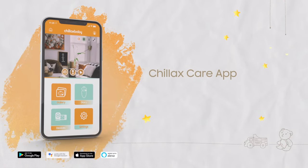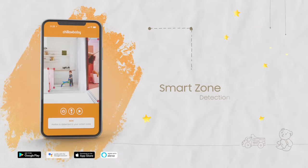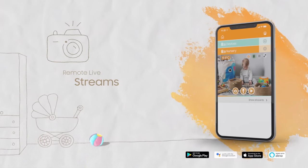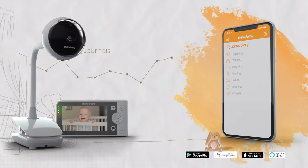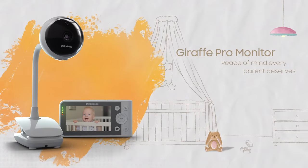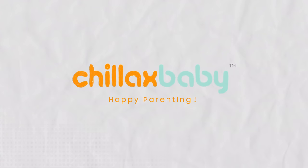Get the Chillax Care app. Unlock even more features like motion-activated recordings, smart zone detection, remote live streams, sleep analysis, baby tracking journals, and more. With the Chillax Baby Giraffe Pro monitor, you'll get the peace of mind every parent deserves.